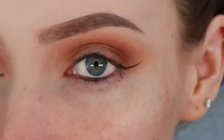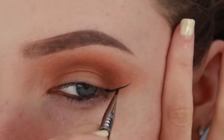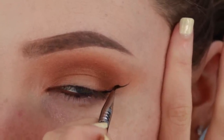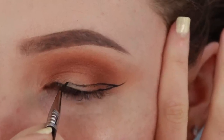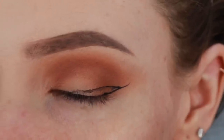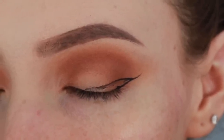Once you've drawn the line, starting about halfway down your line, begin drawing a kind of sloped triangle. I curve mine quite a bit as I do have slightly hooded eyes, but if you don't then you can keep your triangle more straight. If you guys would like an updated video on how to do winged liner on hooded eyes, do let me know in the comments down below and I'll film that for you.